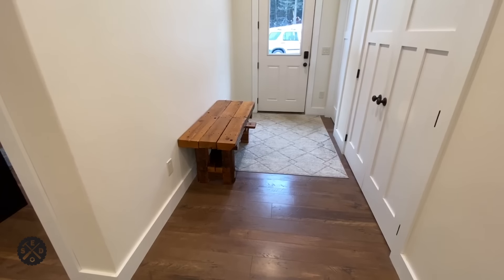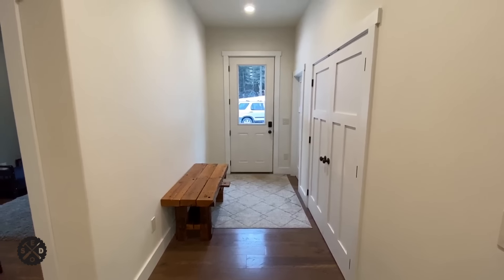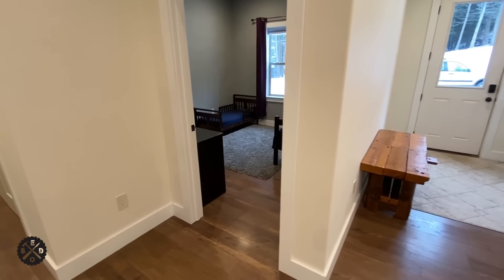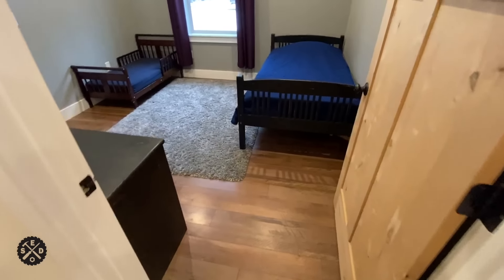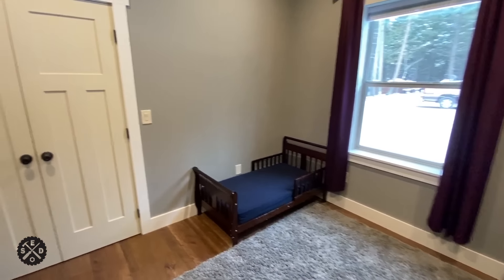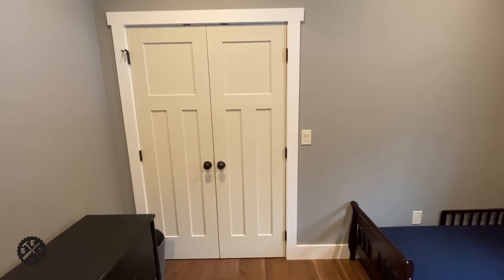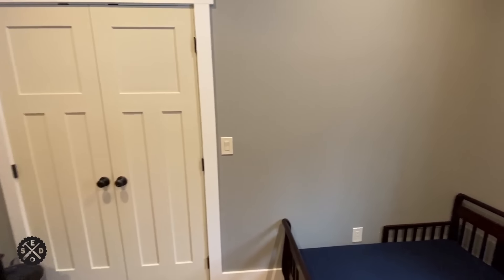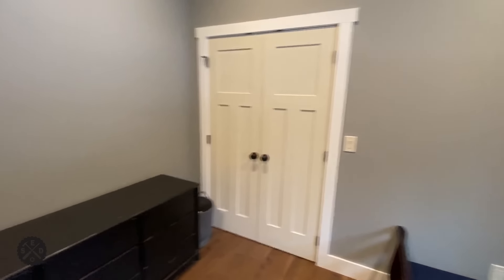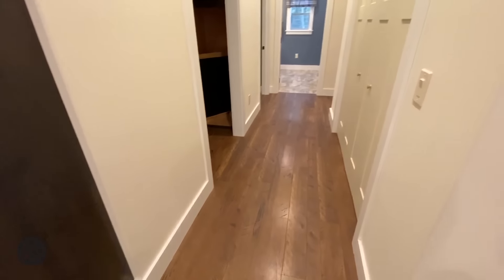This was a bench that I had made a long time ago from some salvage beams — out of an old barn from Pennsylvania that was built around the turn of the century, so that was pretty cool. We'll probably do something more as far as a different bench long term. Over here we have one of the boys' bedrooms — there's a couple of beds in here, it's about 12 by 12, a nice size bedroom. The closet is about six feet wide and three feet deep with a double door. On the other side of the bedroom there's another closet, so they share that wall there.